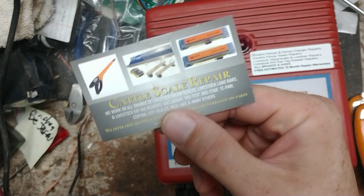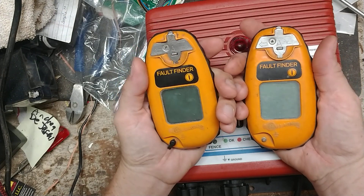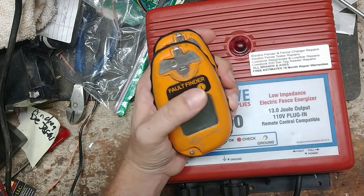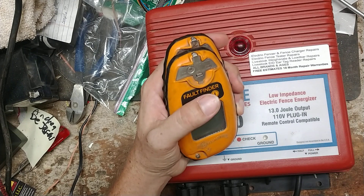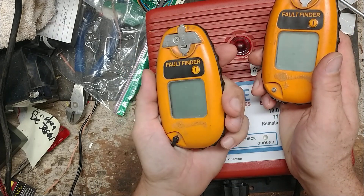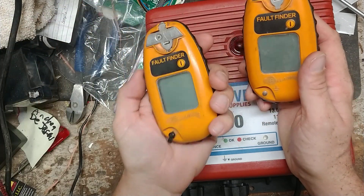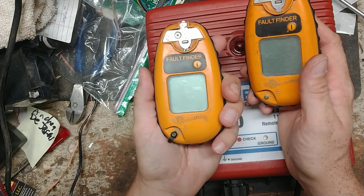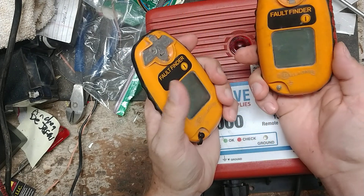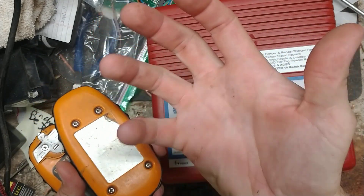What I wanted to do on this video — we get phone calls on occasion where someone wants to troubleshoot their unit to see if it's working or not, because they check the fence and can't find anything wrong. Every once in a while people have fault finders — this is a Gallagher fault finder, but it could be Speed-Rite, Stay-Fix, or whoever. When you buy a Speed-Rite or Stay-Fix fault finder, they don't include a ground probe.